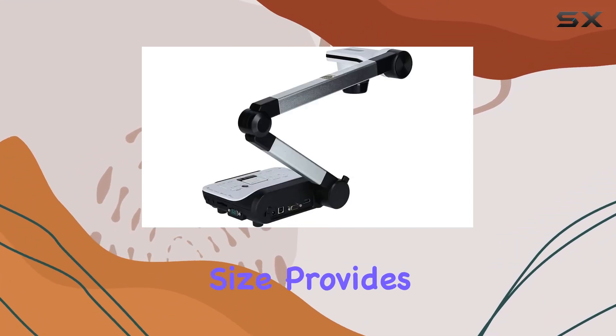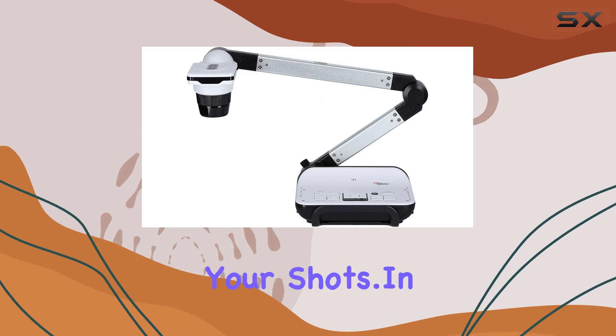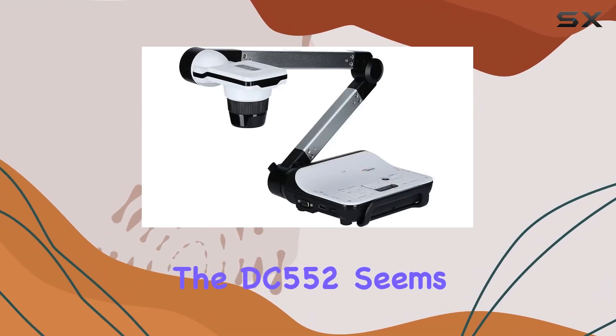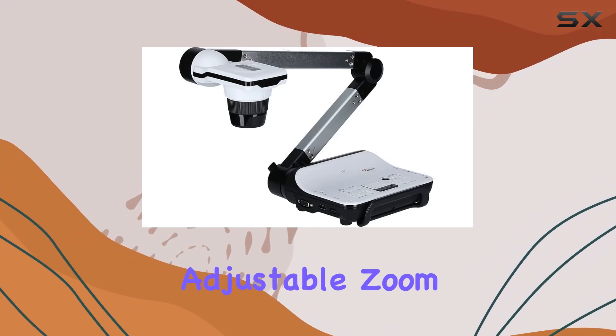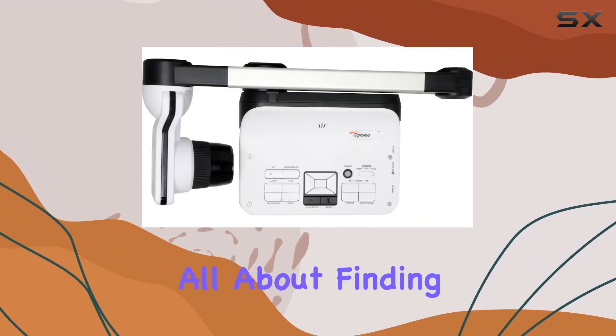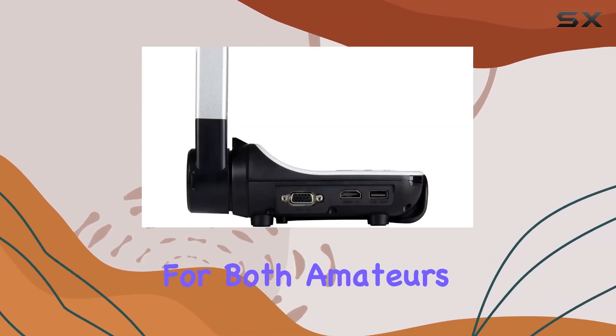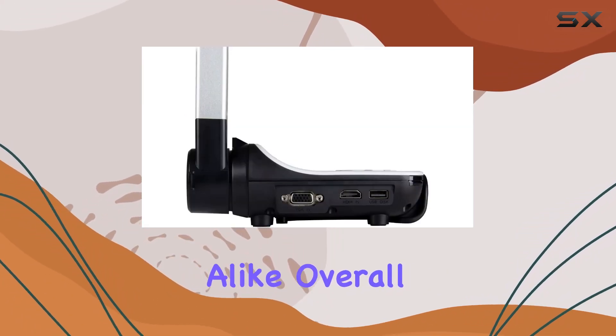The 1-inch screen size provides a decent viewfinder for framing your shots. In terms of functionality, the DC552 seems promising with its numerically adjustable zoom feature — it's all about finding that sweet spot for the perfect shot. The camera offers versatility for both amateurs and enthusiasts alike.